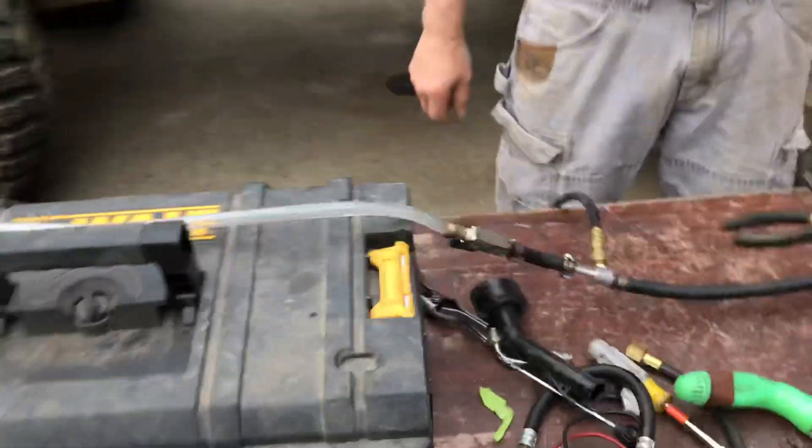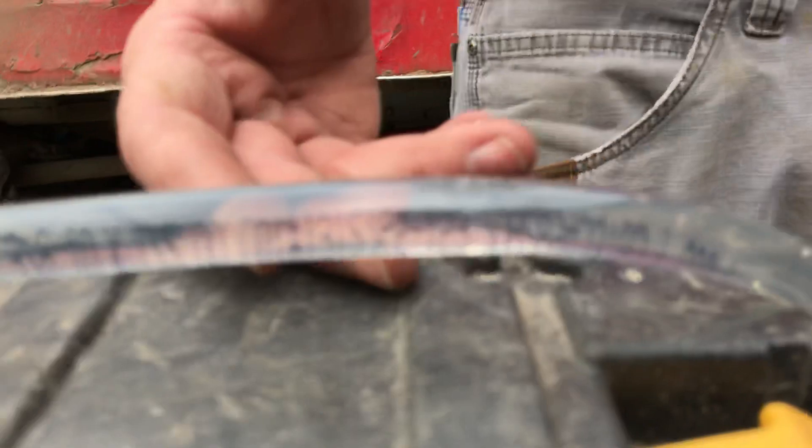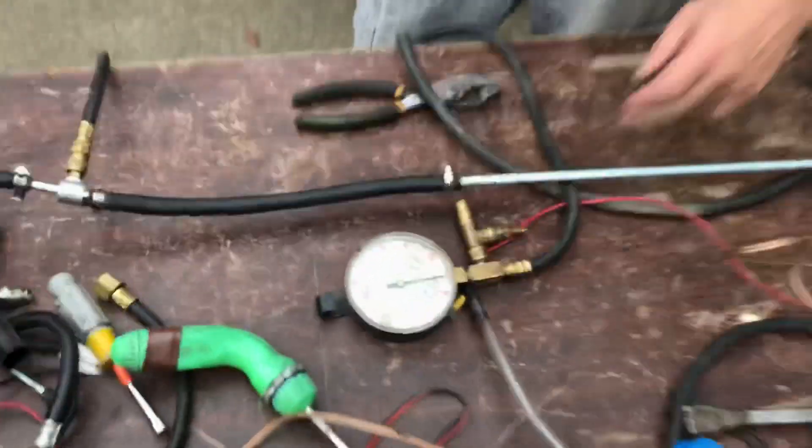A little whine. No bubbles whatsoever. But realize right now I don't have it going through a regulator.